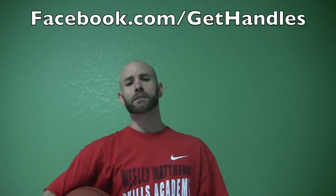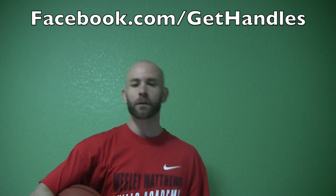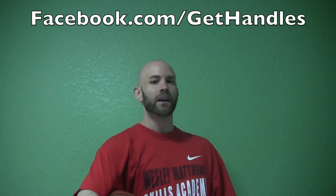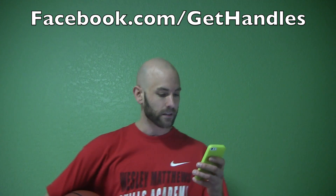Hey, what's up? Coach Jesse Minch here. Got some basketball answers for you. Today's question is actually from one of my YouTube comments. So if you guys ever see one of these videos and you've got a question, just leave a comment down below or you can go to facebook.com/gethandles and leave a question there on the wall, or message it to me, and I'm going to try to hit you guys up with answers as often as I can.